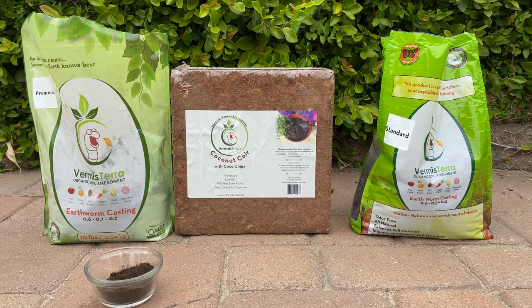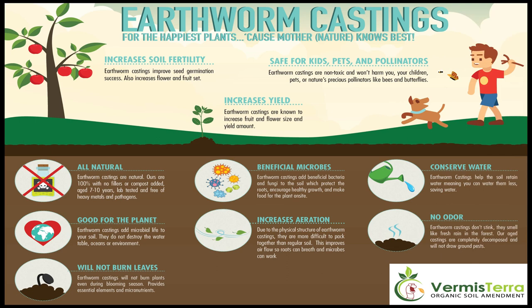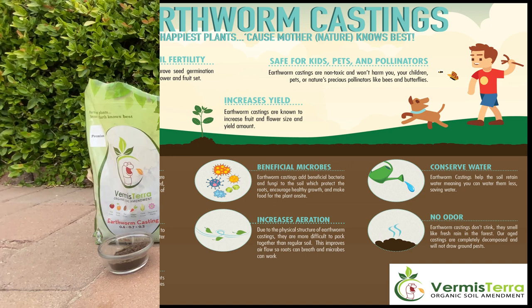Looking at this infographic, Vermisterra earthworm castings will increase soil fertility, are safe for pets, kids, and pollinators, your yields will increase, it's all natural and contains beneficial microbes, it's good for the planet, will not cause leaf burn, will increase aeration, help retain more moisture in your soil to conserve water, and there's no odor.